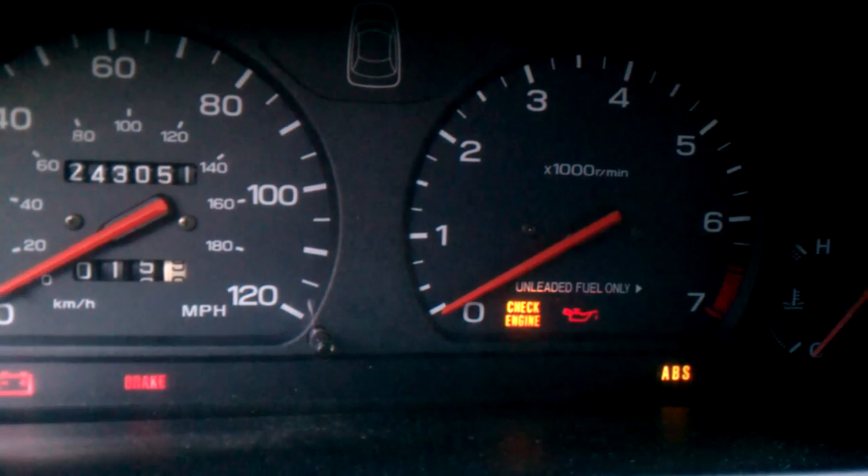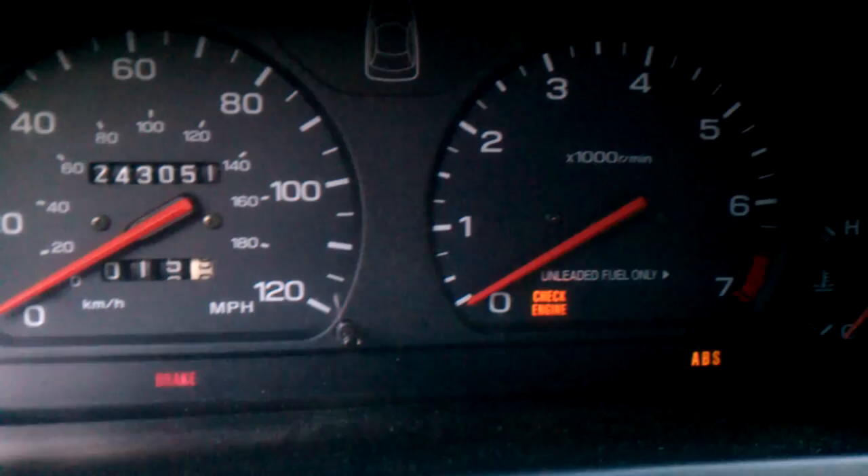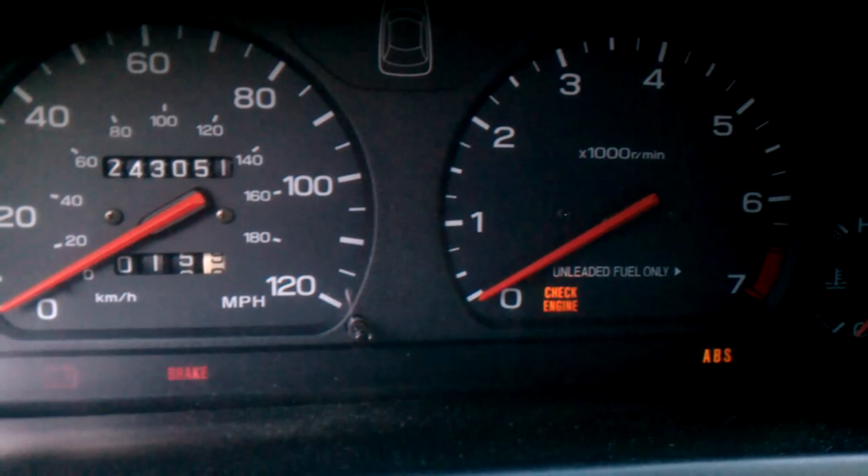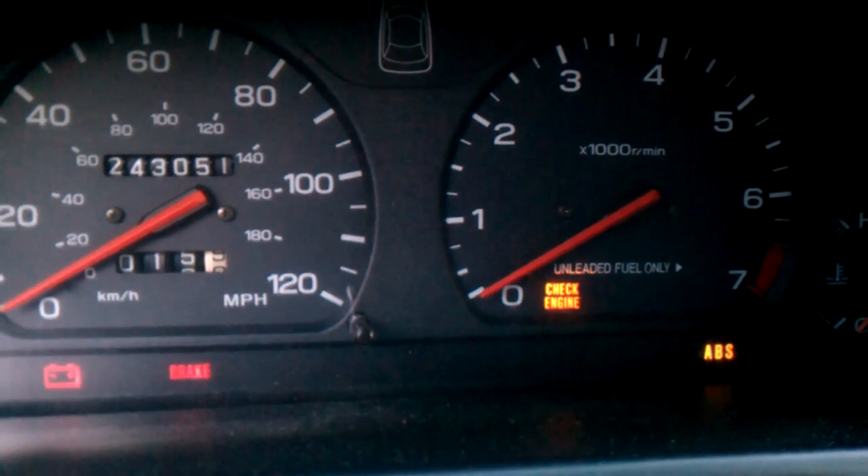So here is the car just cranking. Now if I start the car up and go over here and connect back up, I do have a lightweight crank pulley on here. So let me connect the connectors back here.